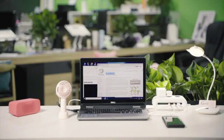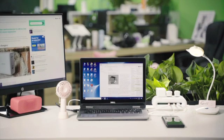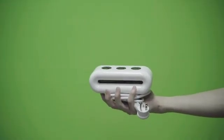Plug more appliances into the AC outlets. There are three AC outlets to provide for all your needs. No more bulky adapters — get yourself a PowerCloud.